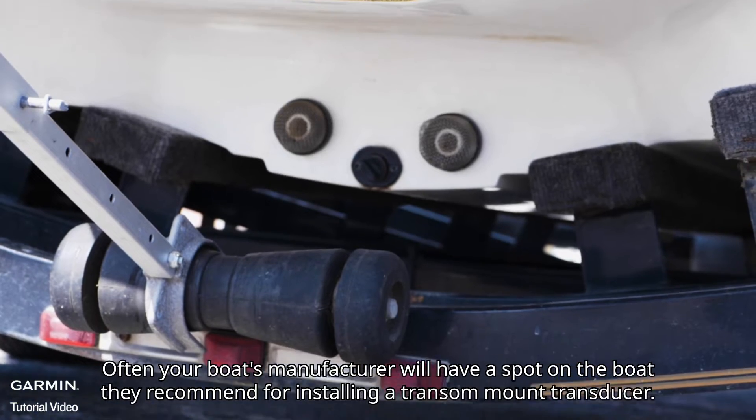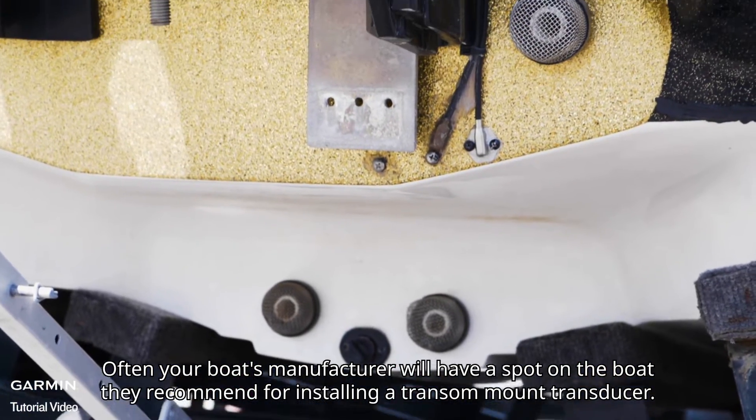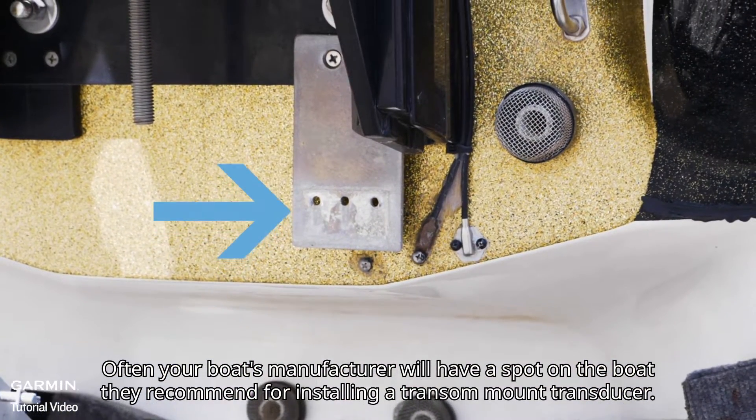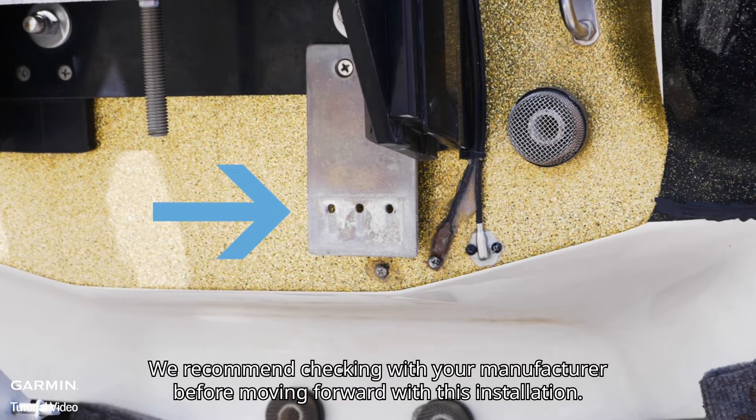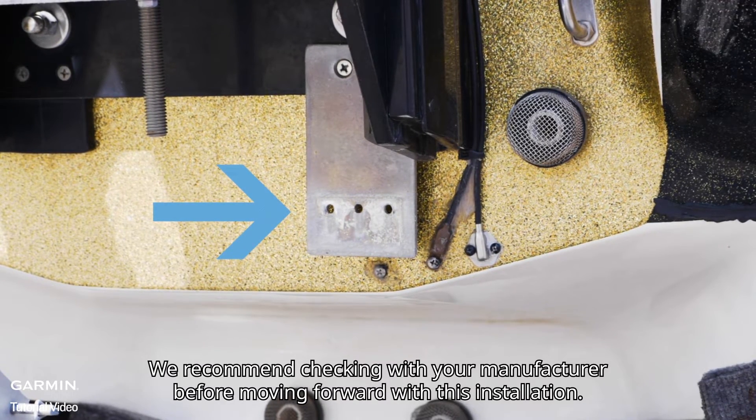Often your boat's manufacturer will have a spot on the boat they recommend for installing a transom mount transducer. We recommend checking with your manufacturer before moving forward with this installation.